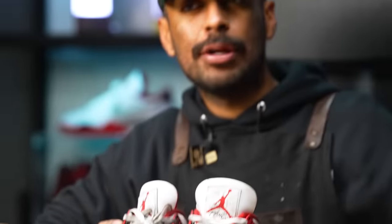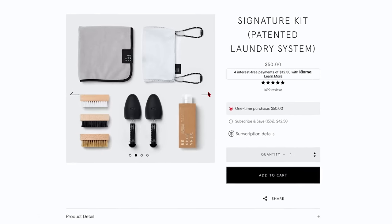These shoes are completely trashed, so we are going to be using our Reshoevener Signature Shoe Cleaning Kit that comes with all three brushes, solution, shoe trees, towel, and our laundry bag.